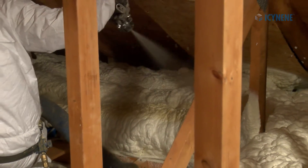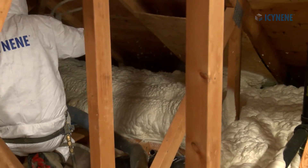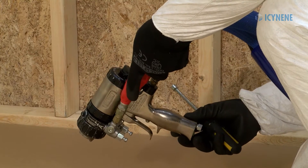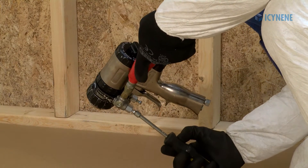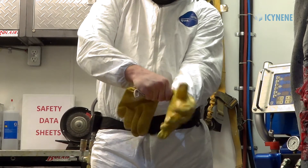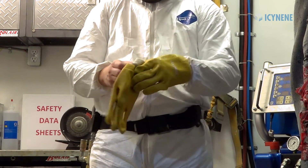When spraying, chemical-resistant coveralls should be equipped with a hood so that all skin can be covered and protected from exposure. Proper hand protection must also be worn. Gloves should be comfortable for the installer and coated to protect against chemical exposure or an injection injury.